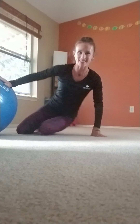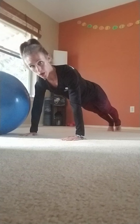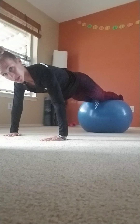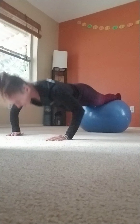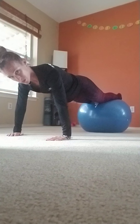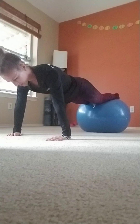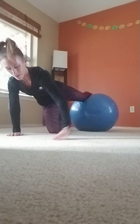Let's move into that second set of push-ups. Again, using your stability ball if you have one. If not — knees, toes, or hands on furniture or countertop. Coming to a place on your ball where you can maintain the integrity of your spine. Navel lifted. 15 push-ups. Using the range of motion that works best for you. Gazing just beyond the fingertips. Five, four, three, two, and one. Very nice. Let's come off the ball.